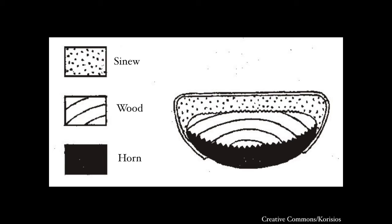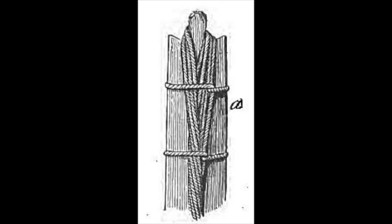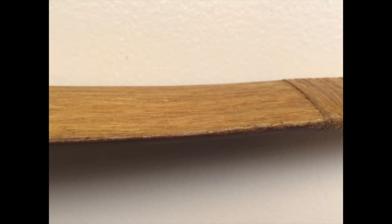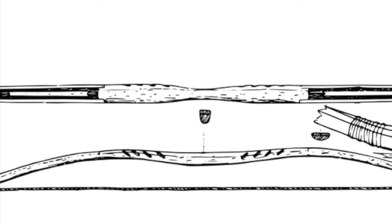Composites avoid breaking by using extraordinarily resilient materials for the parts of the bow that are most subject to damage. Typically, increasing the tensile strength of the outer curve or back of the bow is the most important step. This is commonly accomplished by tying or gluing on animal sinew, or using two different woods for the back and the belly.